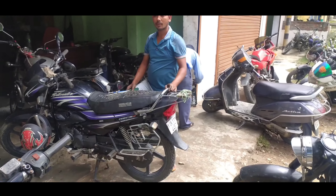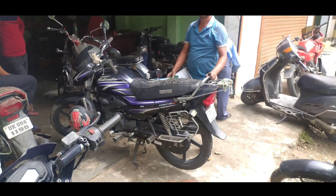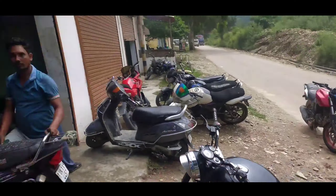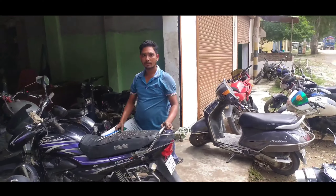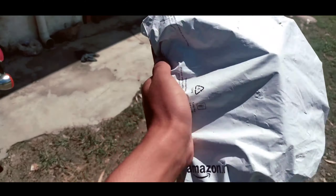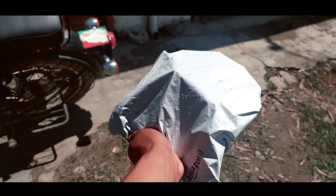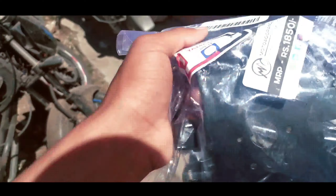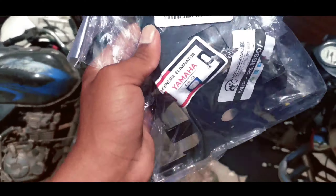Let me show you the tail teddy first, then I will show you the bike. This is the tail teddy and it costs 1,000 rupees. You will find the purchase link in the description. If you want to buy it, you can buy it there.